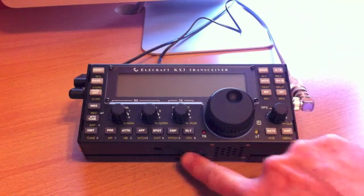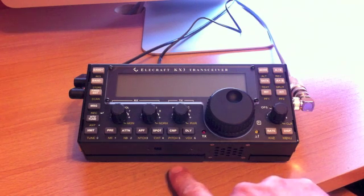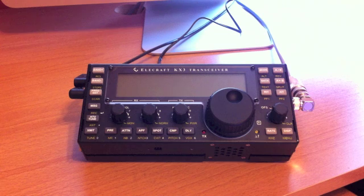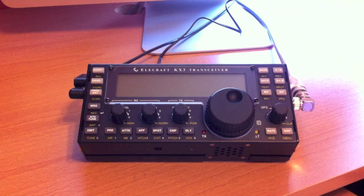You'll notice there's no KX PD3 — the little keyer unit — on here. They're on back order right now at Elecraft. They had to do some modifications; units were sent out and came back requiring a different design for the internals of the KX PD3. I just talked to Elecraft today and it should be shipped out to me within the next week or two.